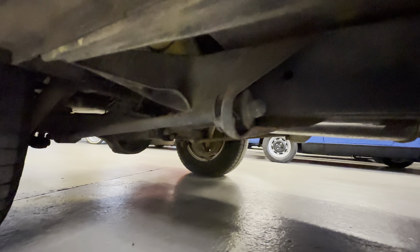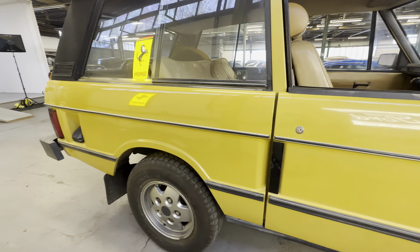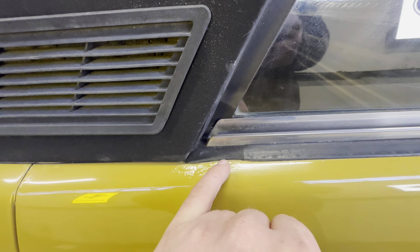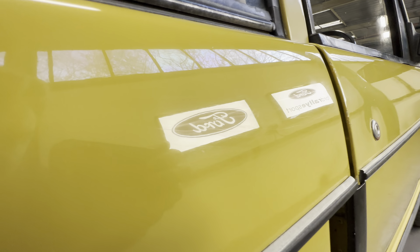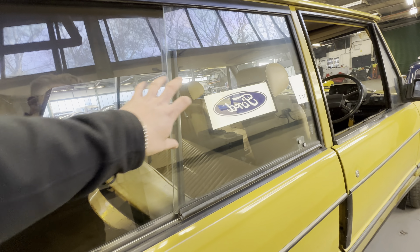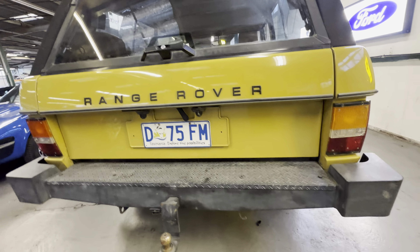Going underneath — the chassis isn't covered in underseal. You can clearly tell it's been in a dry area. No bubbling, no rust, no corrosion, no alloy rash at all. Coming down onto that rear quarter, the only bit I can find on the bodywork is a tiny amount just underneath the paint on the rear right-hand quarter where it meets the sliding window and the C-pillar. Around the arch — lovely and straight all the way across, no bubbling at all. The glass windows are all lovely and clear, no scratching on the sliding windows.